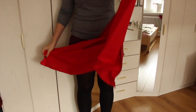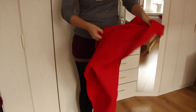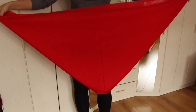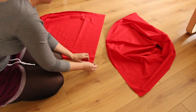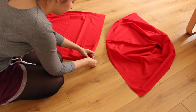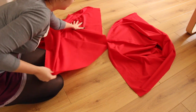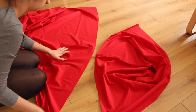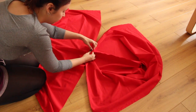Als nächstes klappen wir unser Viereck einmal auseinander und stülpen die innere Seite nach außen, damit unsere Naht nicht nach außen, sondern nach innen zeigt. Das ist quasi die Kapuze! Und die Kapuze wollen wir jetzt an unser restliches Cape drannähen. Dafür klappen wir wieder unseren Stoff an der Seite, die 1,50 Meter breit ist, zusammen und markieren die Mitte mit einer Nadel.